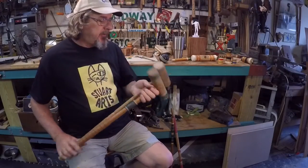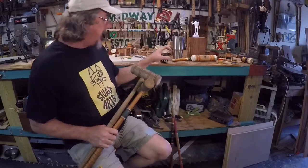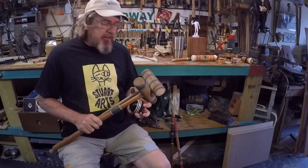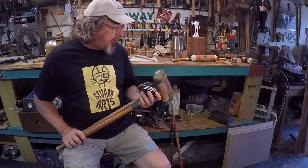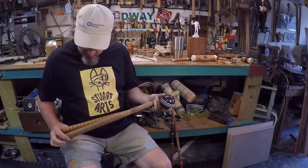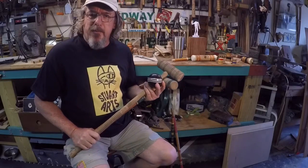Well hello everybody, it's Jimmy from Stewart Arts and today I want to talk about croquet. I've always been attracted to these croquet sets — I go to the flea markets and yard sales and if I see a neat old set I'll buy them, just to kind of talk about these a little bit.